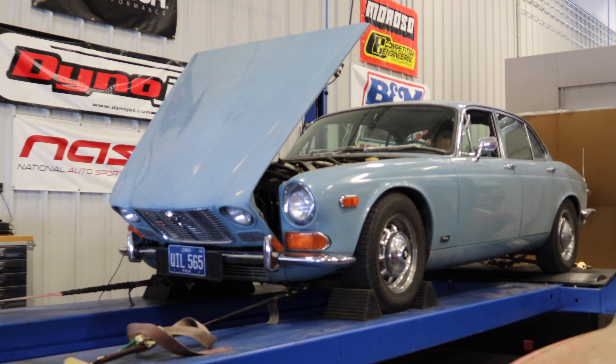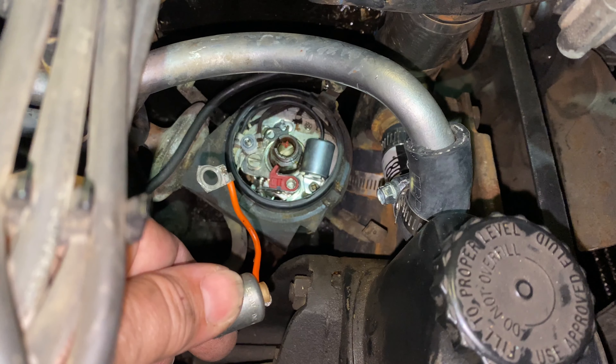On that run the ignition was still breaking up — kind of hit a wall where it didn't want to go much faster, and horsepower is about the same, about a half horsepower difference. That's completely within the realm of error, so let's move on to the next thing. The next thing I'm going to install is a new condenser. I have the new condenser in, I'm going to put the rest of the cap back together, and let's give this a go again.